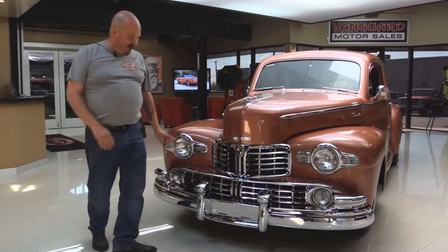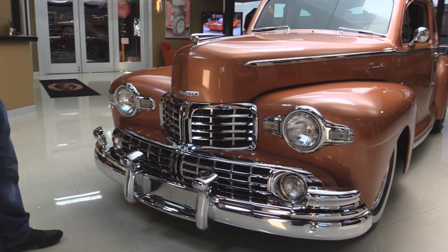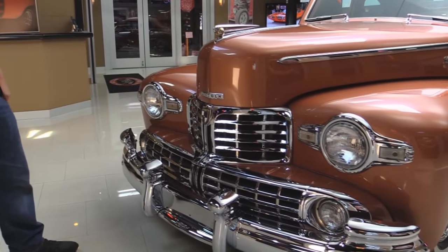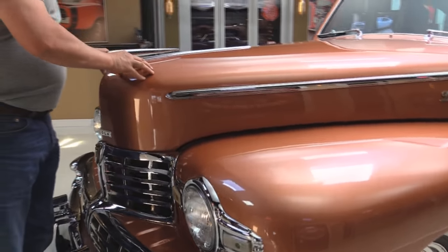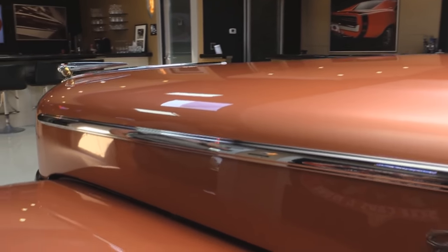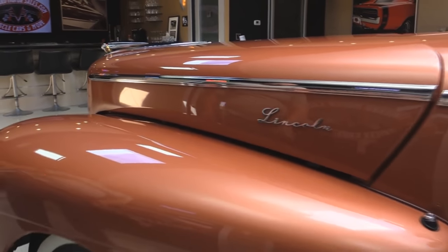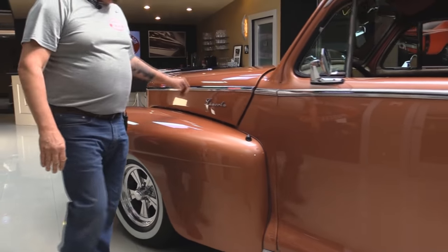Look at all the chrome on the front of this baby. There's hundreds of dollars worth of chrome work on the front of this car. They did a beautiful job. All the paint looks good — it's got a fine metallic in it and the guy that sprayed this paint really knew what he was doing. It is laid down nice and even. The bodywork on it too is phenomenal — very straight paint job.